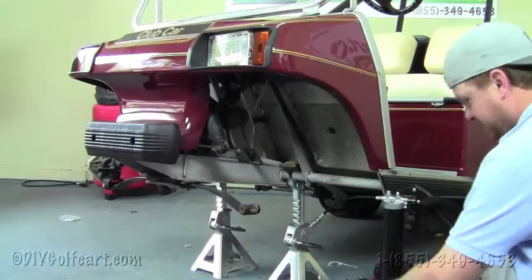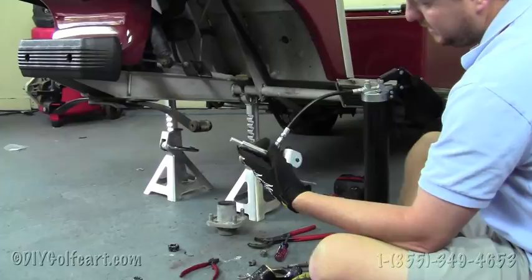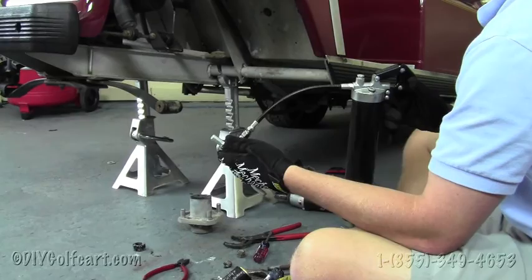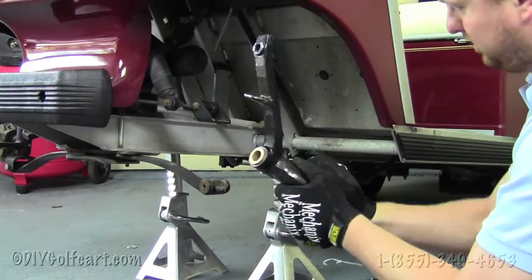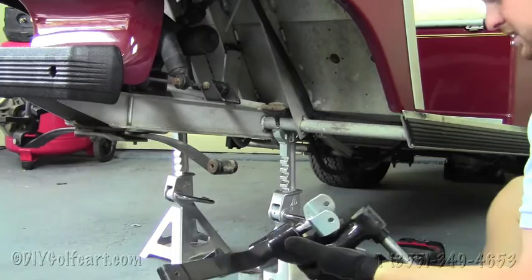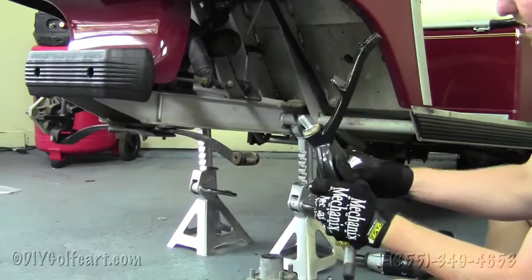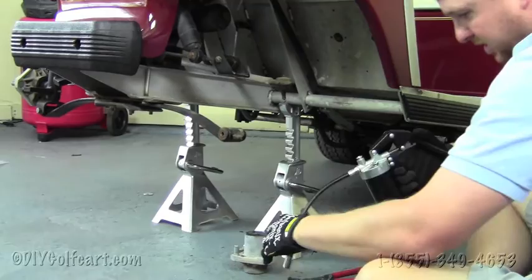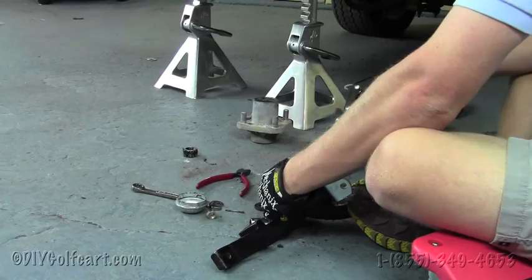Our next step will be to install the new front spindles — I'll need a grease gun. We'll grease these king pins on both sides, then run them through the new lift kit spindles. You might just have to tap that through. Once we have it down, it moves pretty freely, so since we've got it here, we might as well put some grease through the grease zert here.